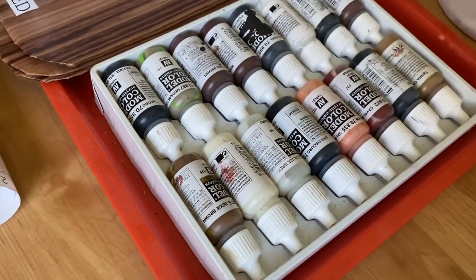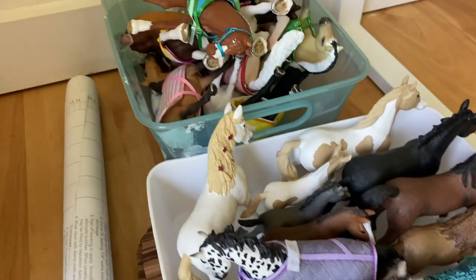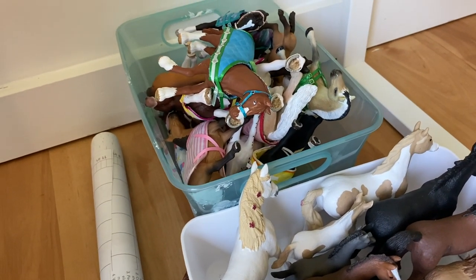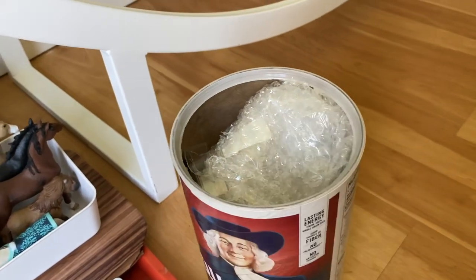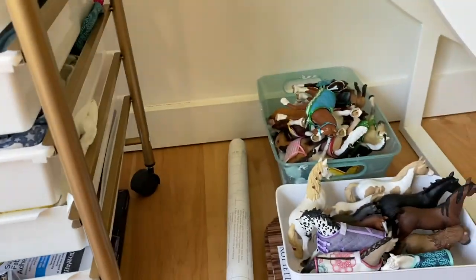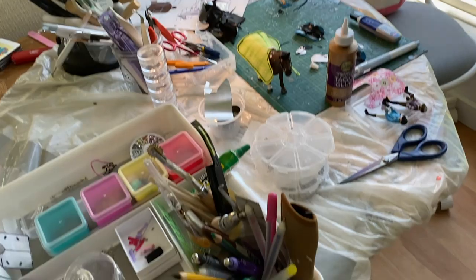Here I have some things listed on my Etsy — items for sale, or possibly for sale, that I haven't necessarily decided to sell yet. In this container I have bubble wrap that I use to wrap horses for shipping. And that is the workspace tour — those are all the supplies I use, and this is where I work.